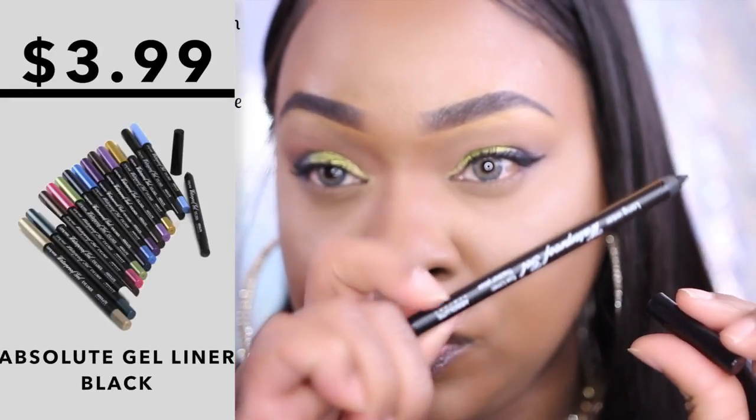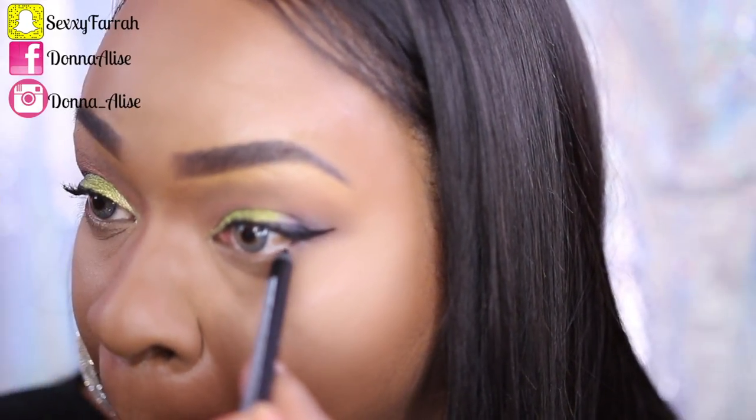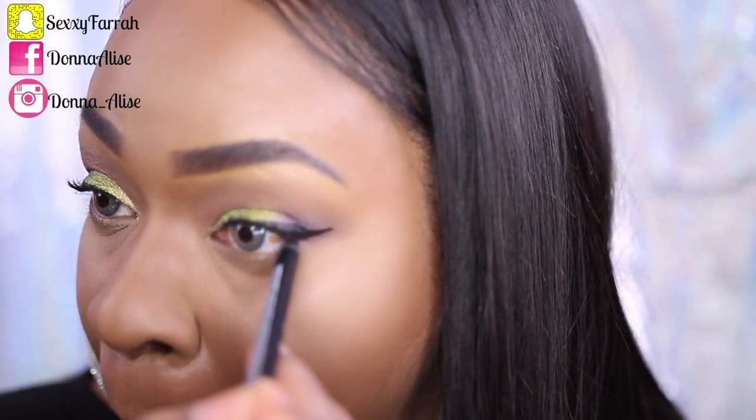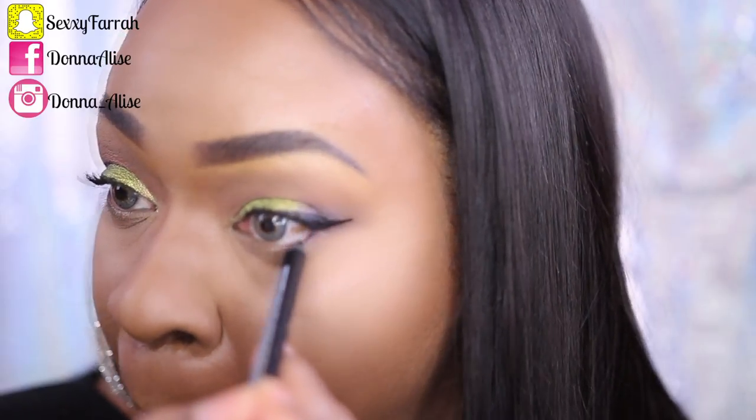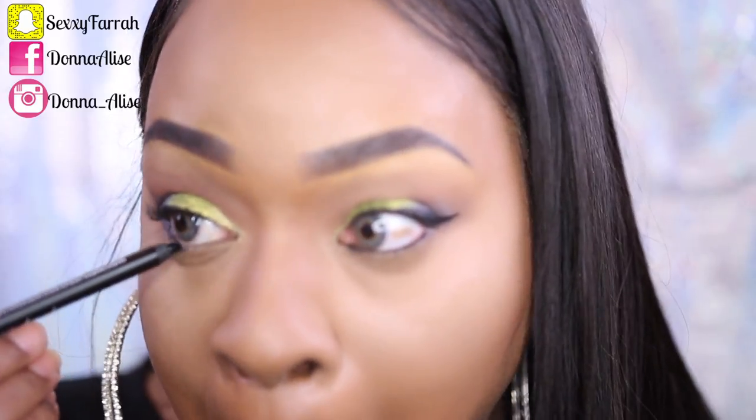I went in on my waterline with this Absolute Gel Liner in black. As you can see it comes in an array of colors. I was very impressed with how smooth it applied to my eyes — I didn't have any problems, no irritation or anything like that.